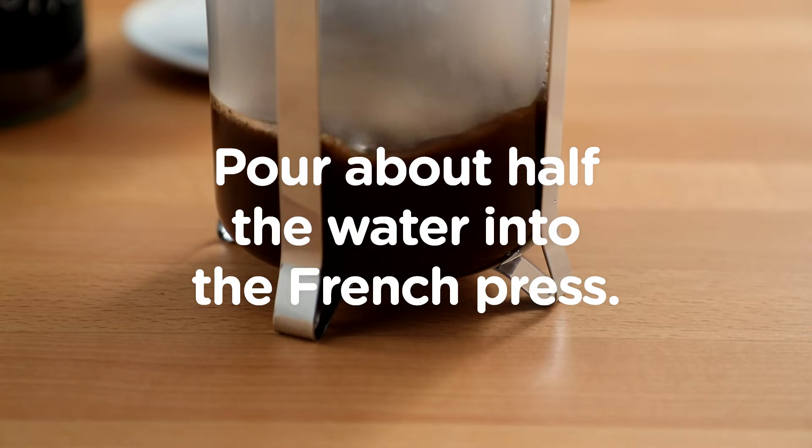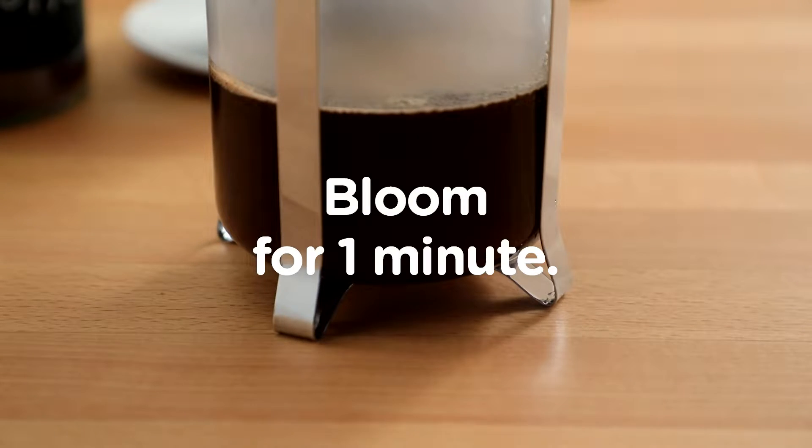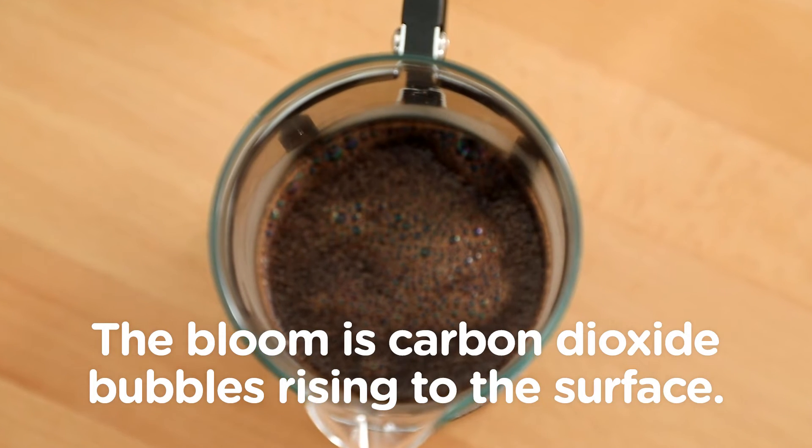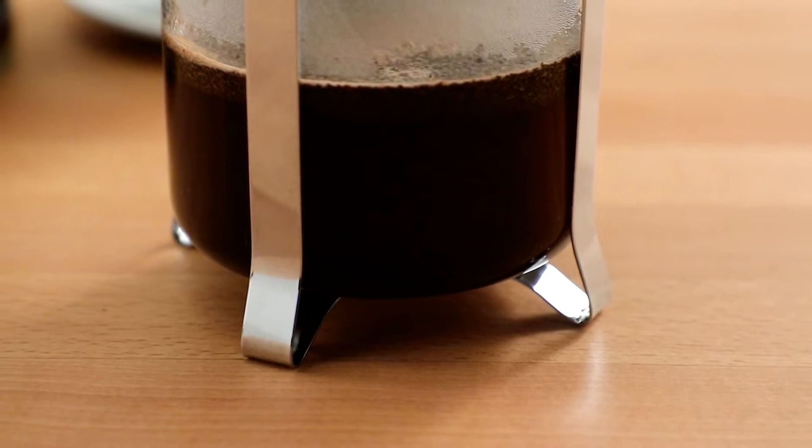Pour about half the water into your French press and allow the coffee to bloom for one minute. Blooming helps the carbon dioxide gases from the beans bubble up and release, enhancing the coffee flavor.